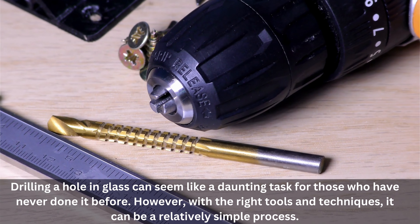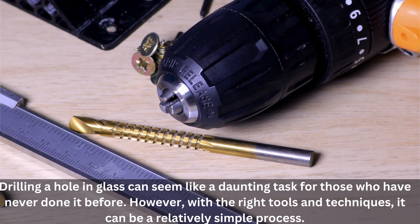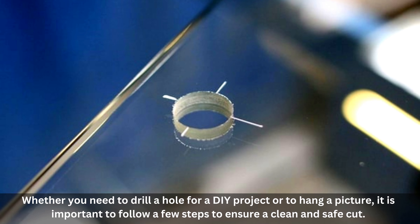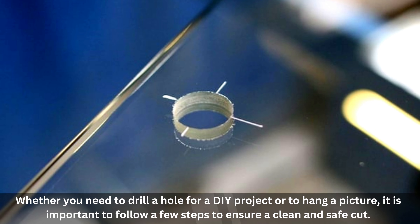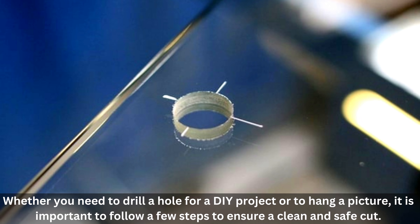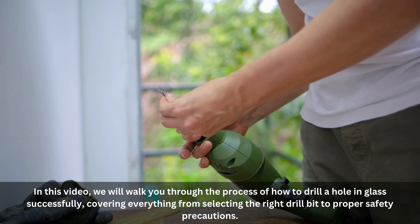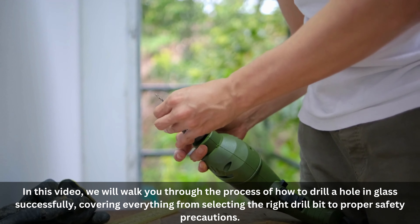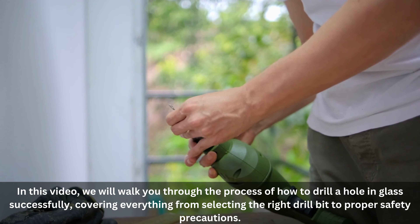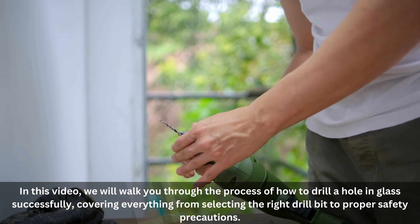Drilling a hole in glass can seem like a daunting task for those who have never done it before. However, with the right tools and techniques, it can be a relatively simple process. Whether you need to drill a hole for a DIY project or to hang a picture, it is important to follow a few steps to ensure a clean and safe cut. In this video, we will walk you through the process of how to drill a hole in glass successfully, covering everything from selecting the right drill bit to proper safety precautions.